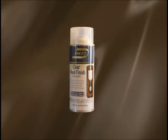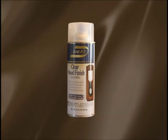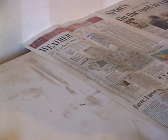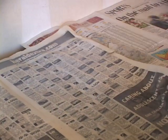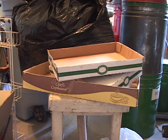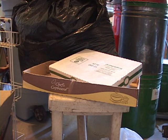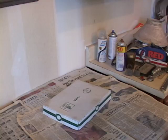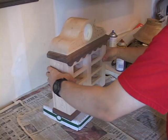When the stain has dried, your project is now ready to varnish. I use a spray varnish called Deft Clear Wood Finish. First, I find a flat surface and lay some newspaper down to protect the surface from the varnish. Next, I find some cardboard to set the project on, because setting it on the newspaper would make the newspaper stick to the project when the varnish dries.